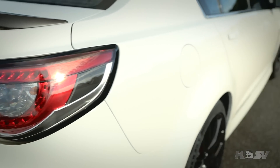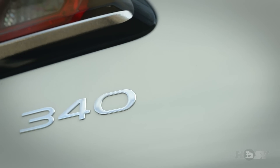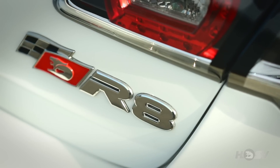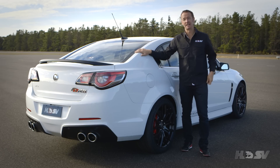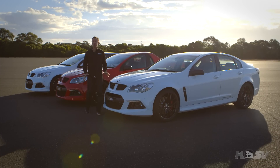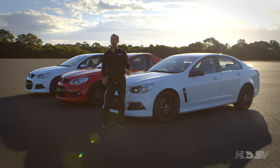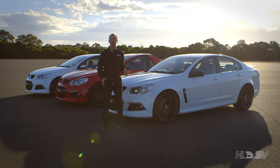Each car has its own badging depending on the variant — this being an R8 SV has 340 kilowatts and the special R8 SV badge. For improved road handling, the GenF HSV performance suspension now uses linear rate springs. The brand new GenF Club Sport R8 and R8 SV — packed with more performance technologies than ever before.